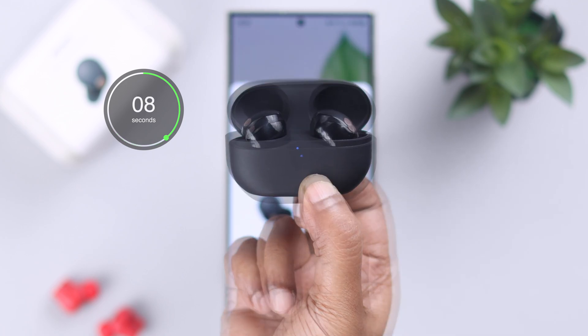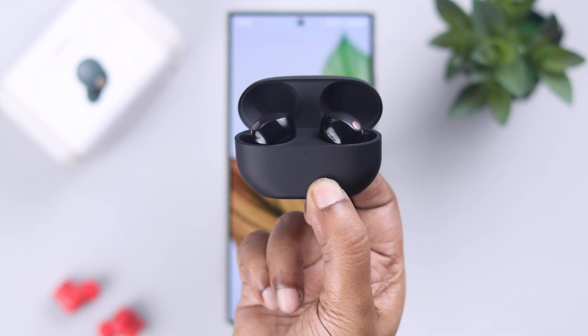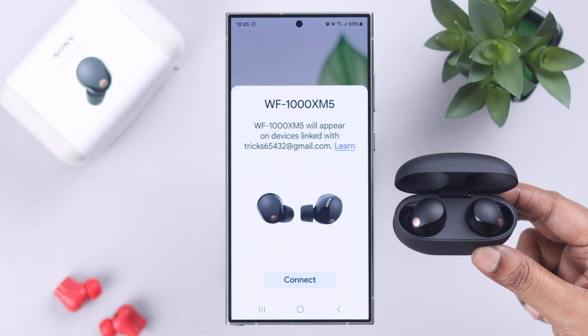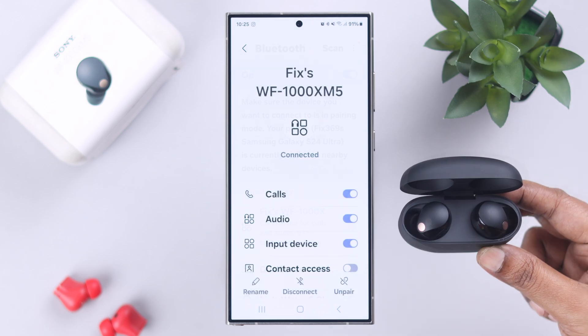It will go through blue and eventually orange flashing LED. When the reset is complete, all LEDs will turn off. Close the lid, wait for a couple of seconds and open it again. Then re-pair your Sony earbuds with your Android device.